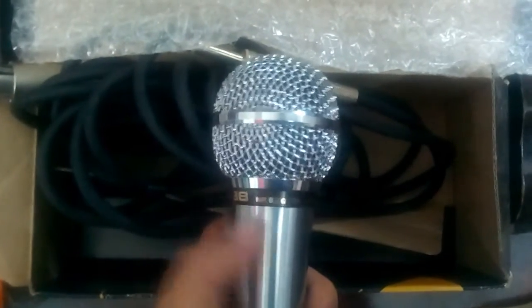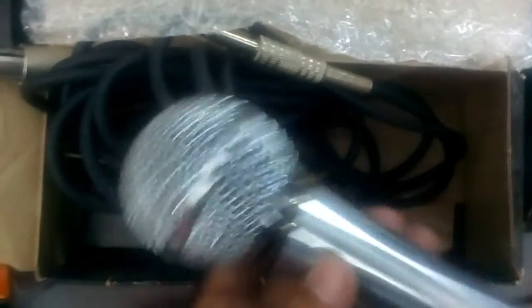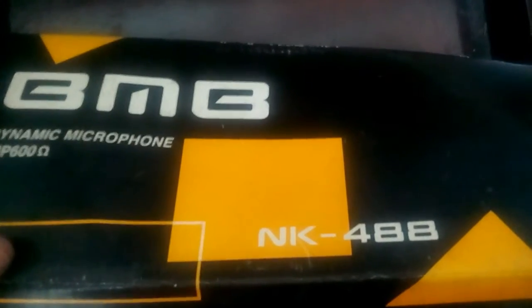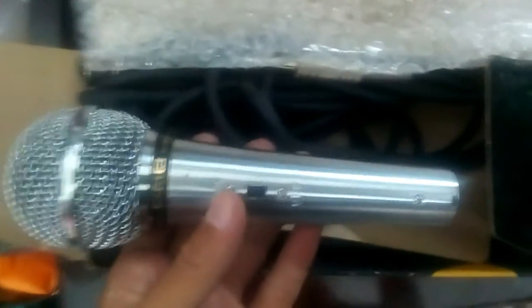So that's the BNB microphone — that's about all. Thank you for watching my video and do subscribe to my channel. If you're looking for a microphone, this might be one option. The price is affordable, I think everybody can afford it, and it's efficient for recording YouTube videos. Thank you for watching.